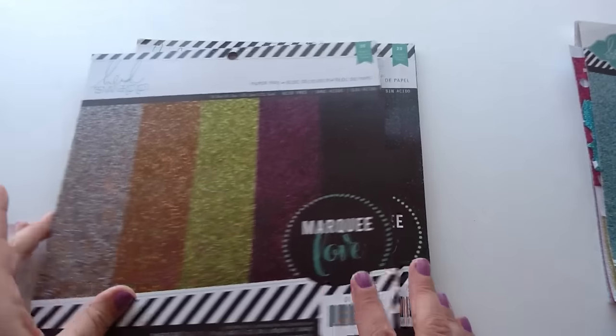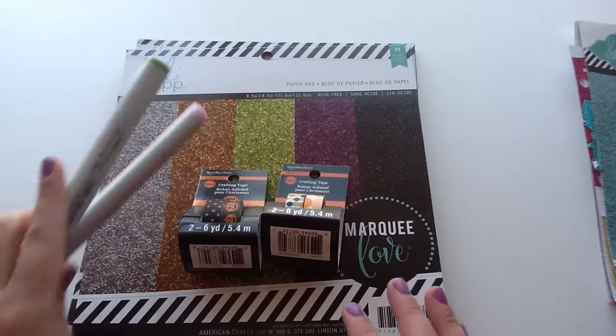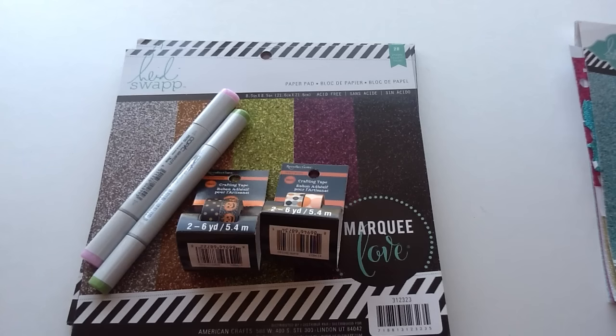So that's my haul. I didn't grab a lot — they had a lot of great stuff in, but I was trying to be good, so this was all that I picked up. I just wanted to share it with you guys. I hope you're all having an awesome day. Bye now.